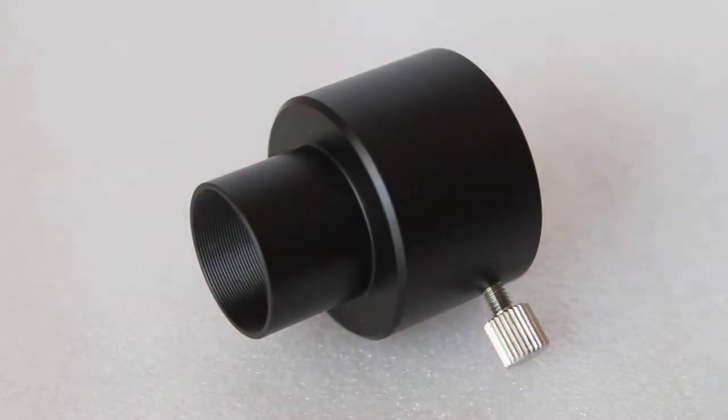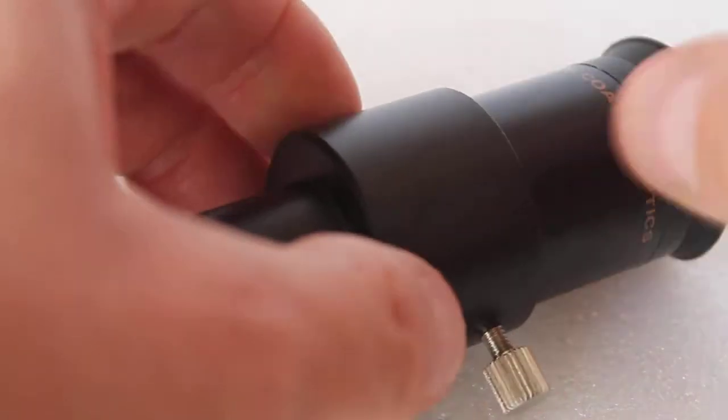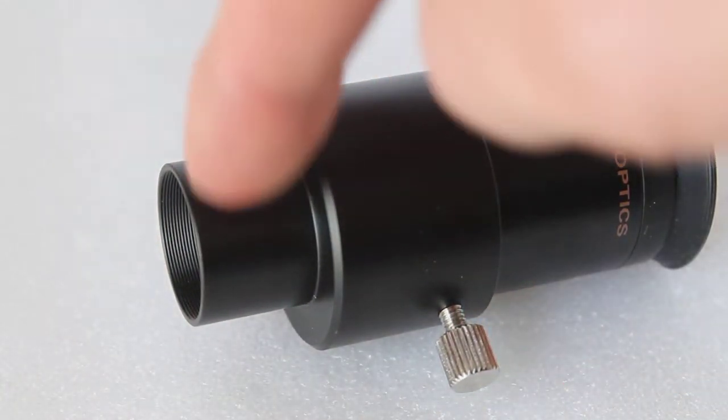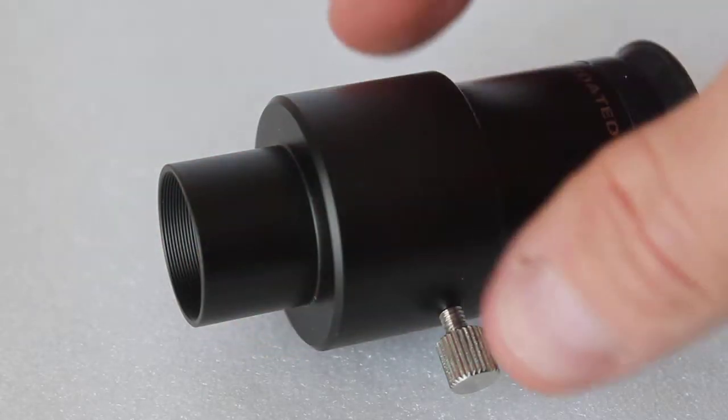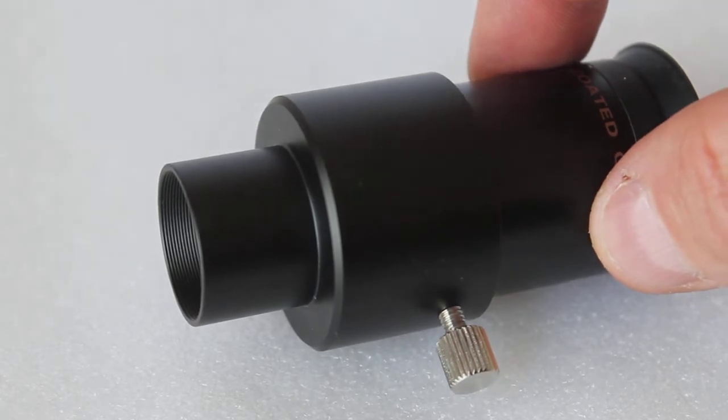All you do is take your 1.25 inch eyepiece like so. The barrel there is 0.96 inch, so you can put that in your older telescope and use 1.25 inch eyepieces.